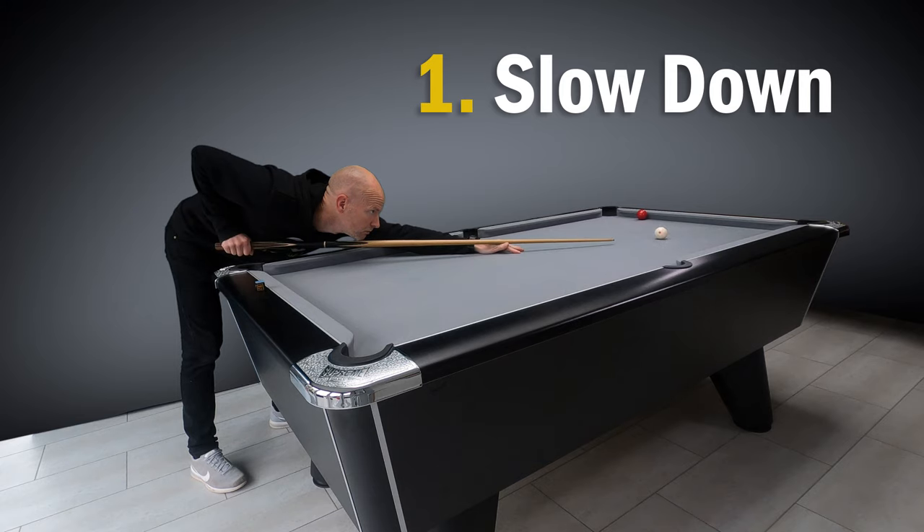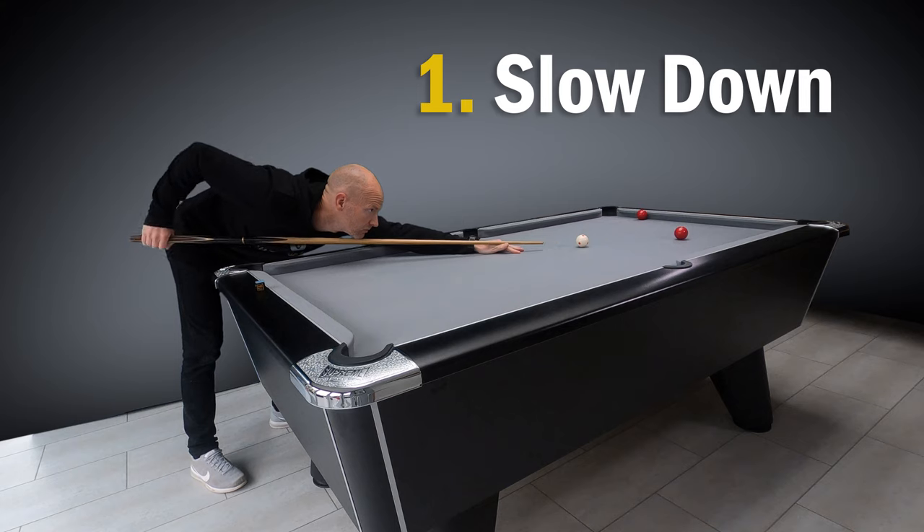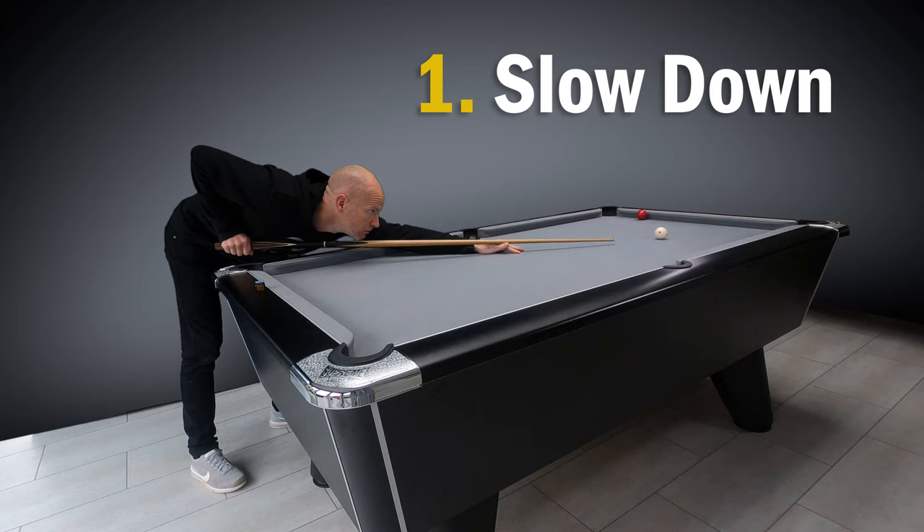Only feather the cue as quickly as you intend to move the cue for the shot. Then, most importantly, take a slow backswing and pause. This pause allows you to deliver the cue far straighter and in a relaxed manner.